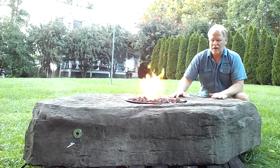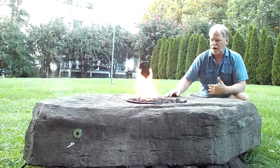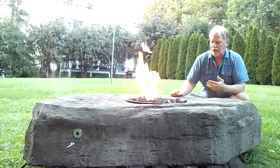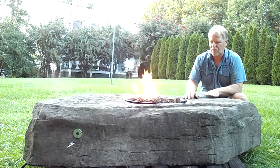Hello, I'm Kenny Lowring. Today we're going to take a look at the largest fire rock that we offer. This is a very large rock. It has enough surface area to put a 24-inch fire ring in it — we actually have an 18-inch fire ring in it right now.